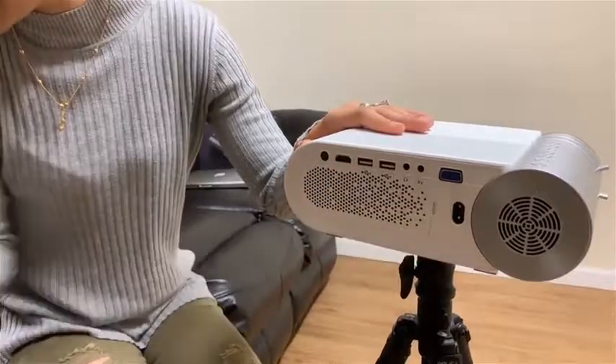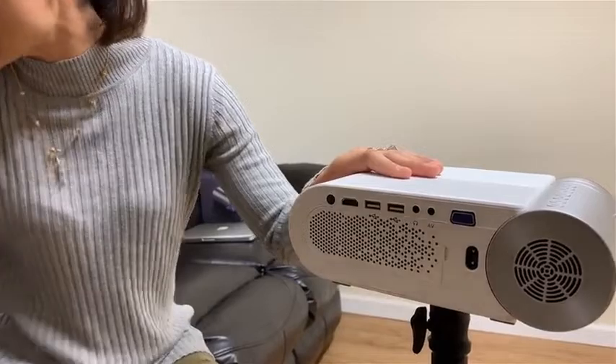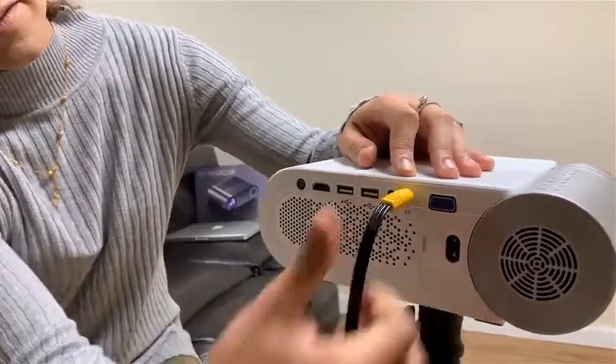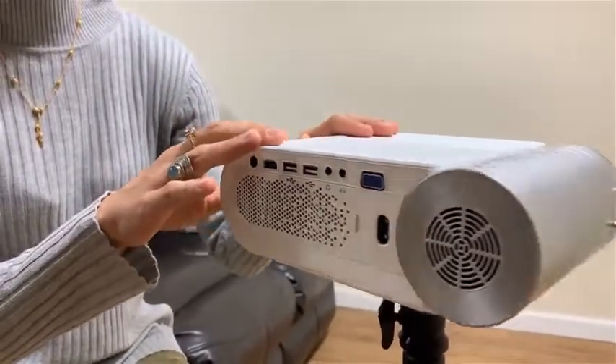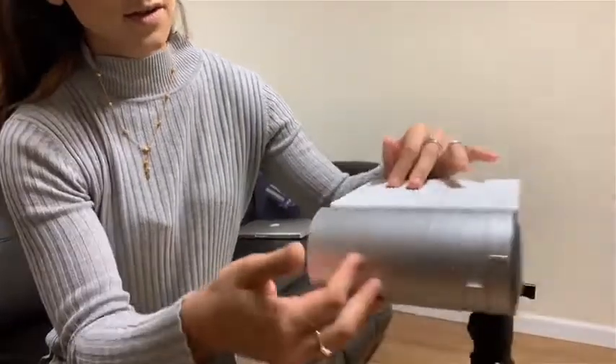We have our HDMI cable. We have two USB ports. We have an aux cable and audio video. It has a built-in speaker, which is decently loud, but if you need to connect to an external speaker, you can always use the aux.